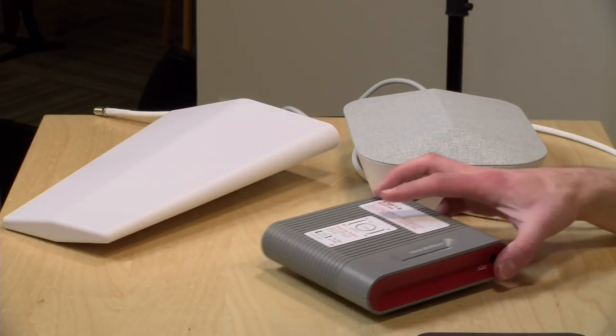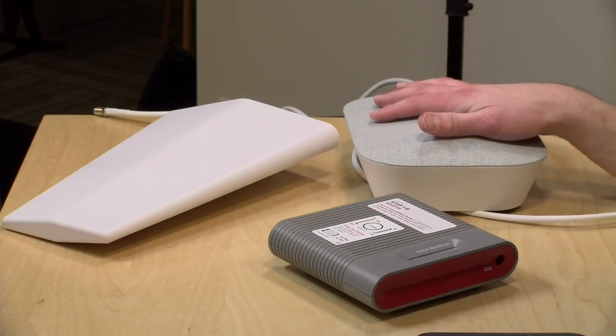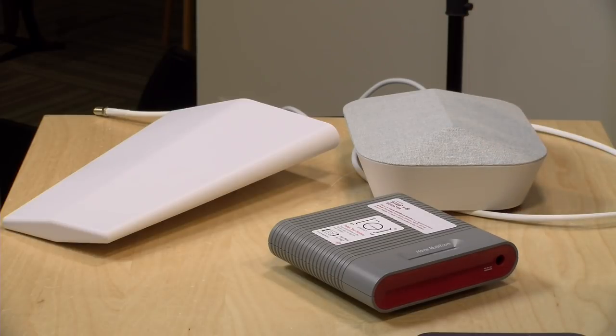As long as you've got the antenna pointed in the right direction, you're going to be in good shape. It's going to boost the signal for everyone — whether they've got a Verizon phone, an AT&T phone, or something else, there's a good chance that phone is going to work, including even flip phones. All you're doing here is amplifying signal, not doing anything with the internet, so it will work with whatever radio signals a device can receive.